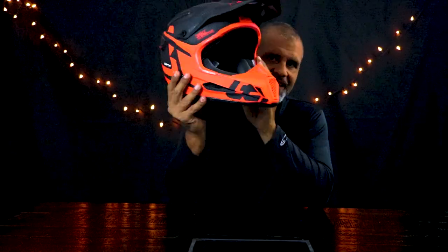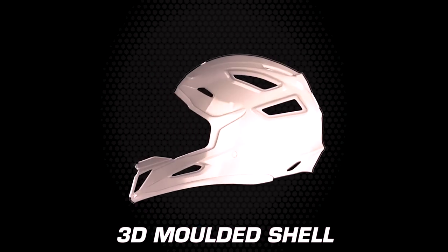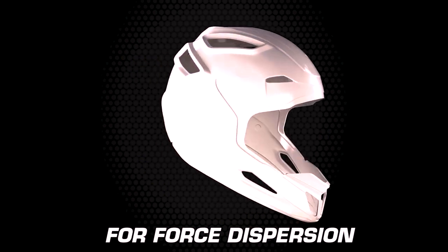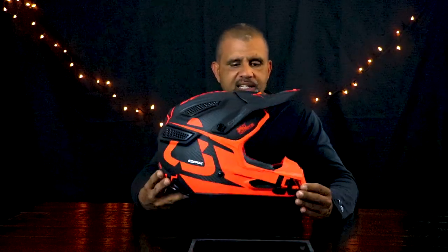First off, the weight. This helmet is light. This thing feels like you're wearing almost nothing on your head — other than the pressure you get from the cheek pads, it feels like you're wearing a hat or something. It's so light. I can put a GoPro on the front and my Sony Action Cam on the side just like I do with my other helmet, and with both cameras on it, it'll probably feel like I'm wearing the Fox V3 with no cameras at all.